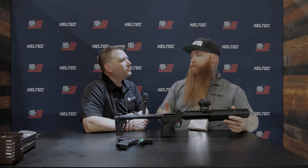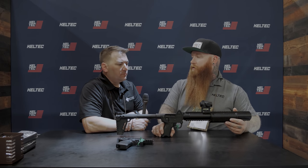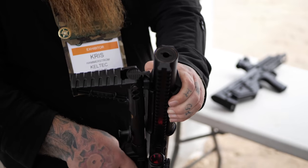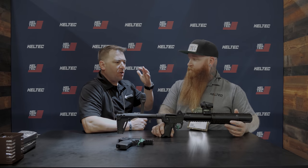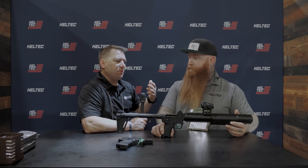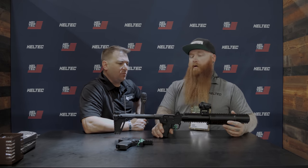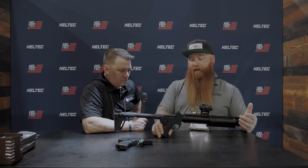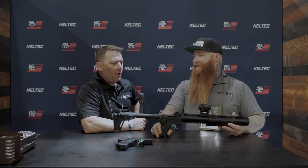They've actually already been manufacturing some in limited numbers, and depending on the feel they get at the show, they said they could have these out and available by probably late summer — around September. From a military standpoint, this would be a perfect pilot survival setup: carrying a Glock 19 or 17, this folded up in a backpack, optics and suppressor all interchangeable. Same for hunting, backpacking, or Border Patrol guys on bikes — you could fit this in a bag on an Enduro. People were shooting and thinking the hammer just dropped with nothing happening, then they'd hit the plate.